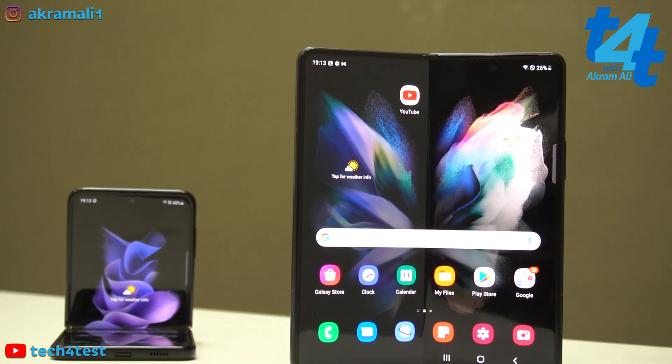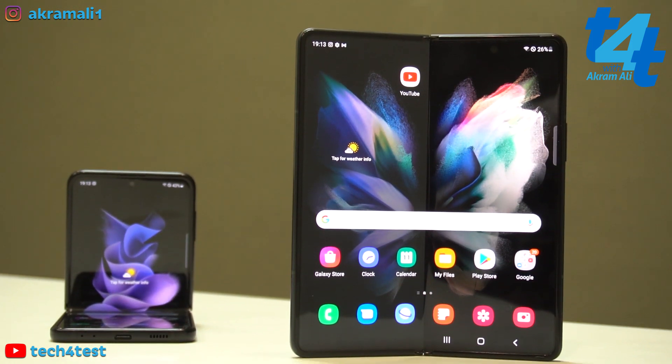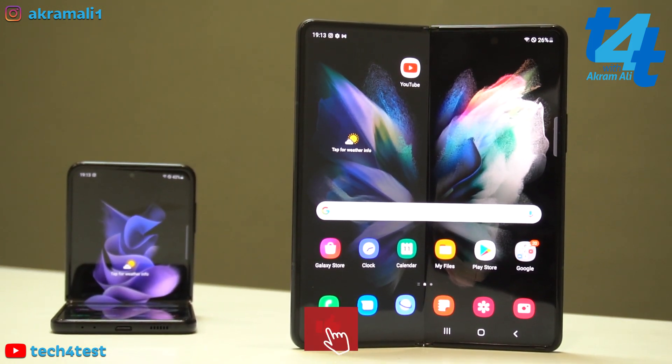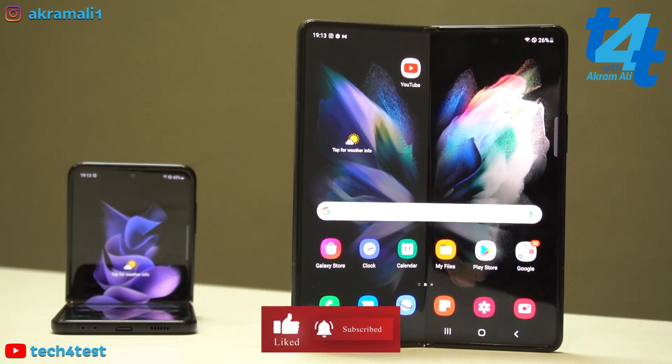Tech4Test ka yeh dream hai ki wo in devices ko aapke liye durable test possible karen aur aapke liye lekar aayein. To doston, aaj ke liye itna hi — aapko devices kaisi lagi, comments section mein lazmi bataiyega. Apna khayal rakhein, apne pyaron ka khayal rakhein. Thank you so much, Allah Hafiz.